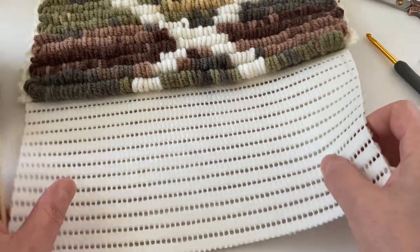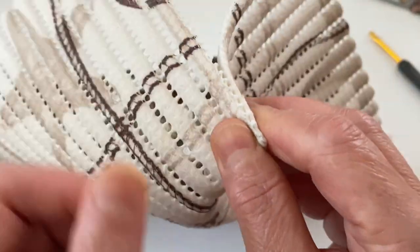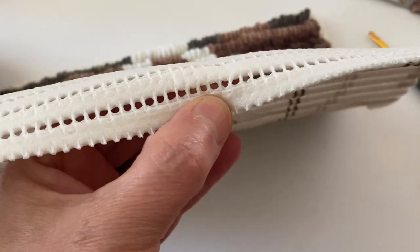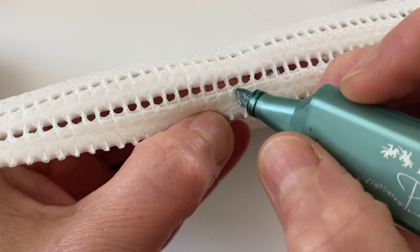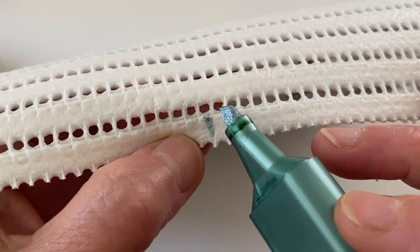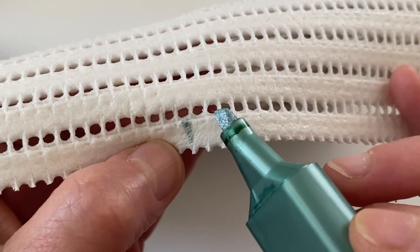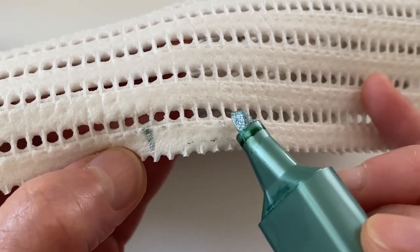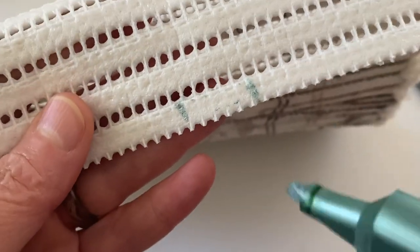Ben bu halı kaydırmazımı örnek olarak veriyorum. Orta kısma gelen deliğe hemen bir işaret koyuyorum ve bundan 6 tane bu tarafa, 6 tane bu tarafa sayıyorum. Bununla birlikte 12 tane yerimiz olacak: 1, 2, 3, 4, 5, 6. Buradan başlayarak devam ediyorum.